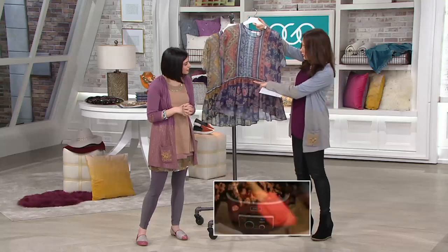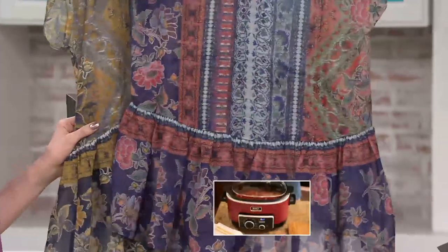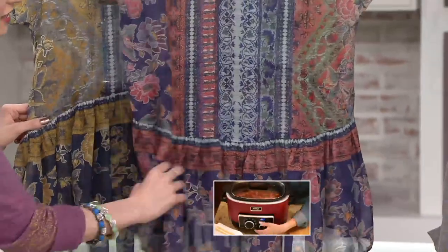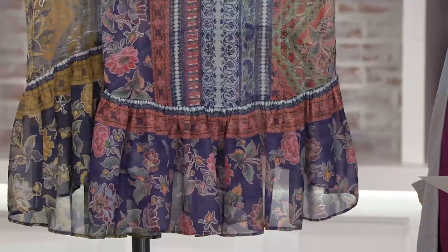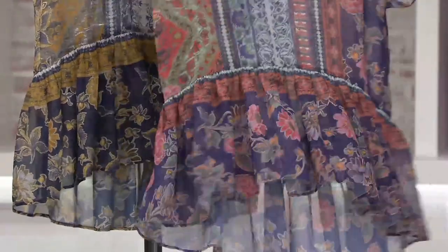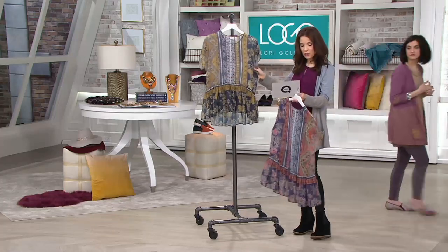Look at the back — it's a little bit higher in the front and comes down a little bit lower in the back, with that nice ruffled detail and almost a drop waist. It's really flattering on all of us. It's going to be so cute with a casual pair of boyfriend jeans or leggings.